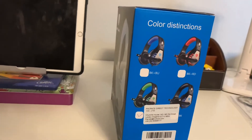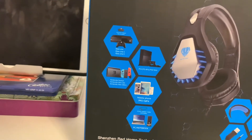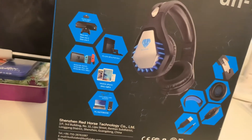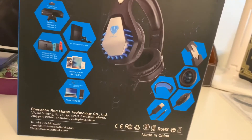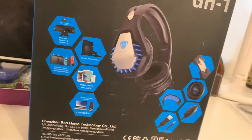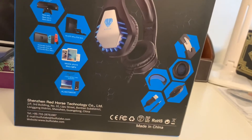There's the name of the company on the side of the box. Moving around to the back of the box, it tells you all the different things you can use it on: Xbox, PC, Switch, iPad, computer — that's on the left side.